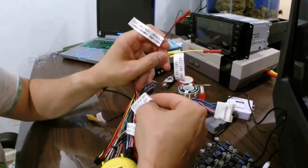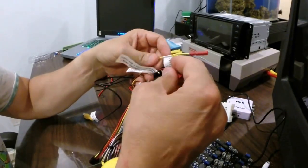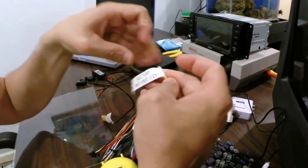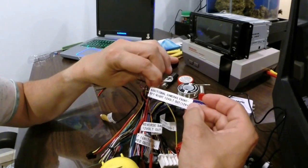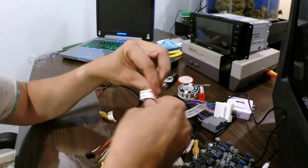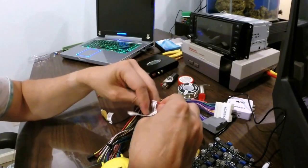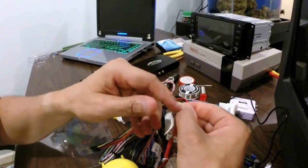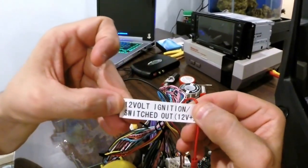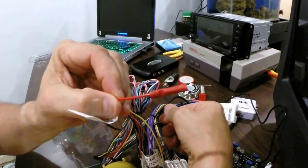So we're going to locate these wires on the lockpick harness. We want to put this on a switchable voltage — a 12 volt switchable voltage. What we have is a 12 volt battery constant — that's not what we want. We have additional camera outputs, a reverse backup camera tab, and finally what we have here is a 12 volt ignition switched output.